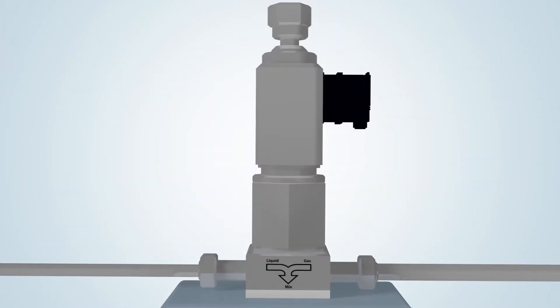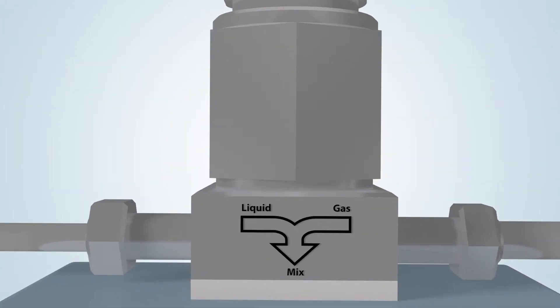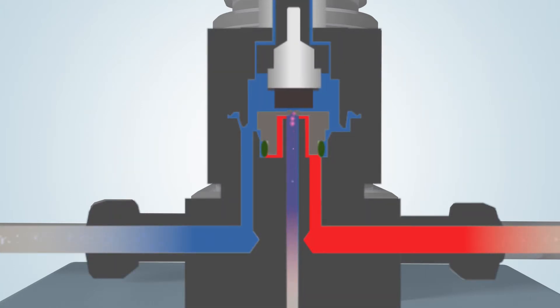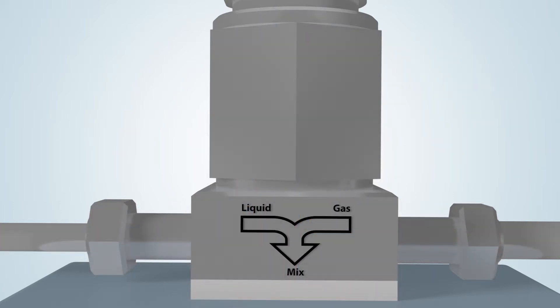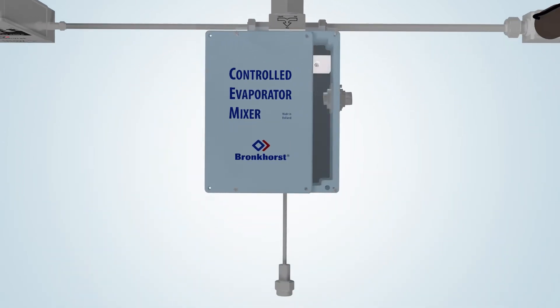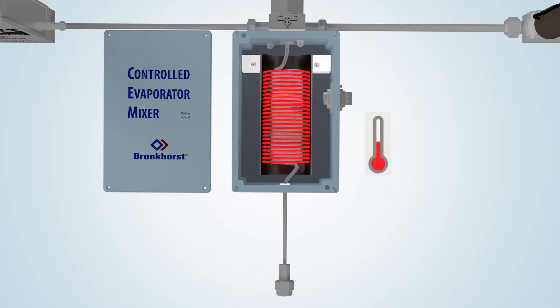This valve is actuated via the PID controller on board of the liquid flow meter. When the plunger of the valve is lifted, a small pulse-free flow of liquid is injected into the carrier gas stream. This combination forms an aerosol and is subsequently led into the heated section of the evaporator to achieve total evaporation.